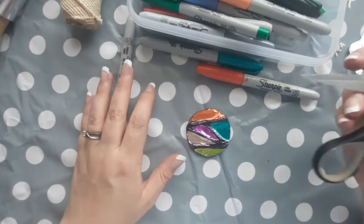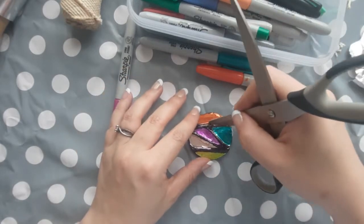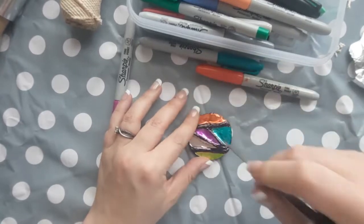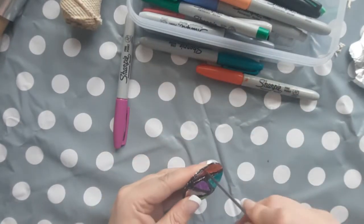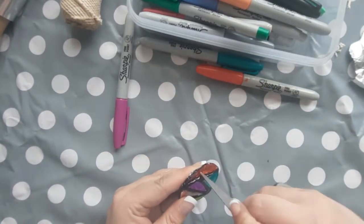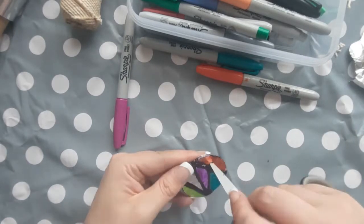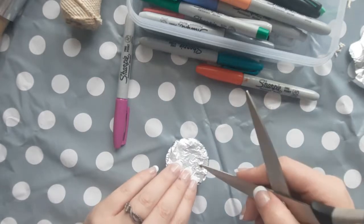Now for this part, adults only — adults need to come round with scissors or a sharp pencil to create a hole at the top of the pendant. Don't let children do this because it can be very sharp and it is hard to punch the hole through the cardboard.